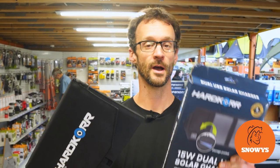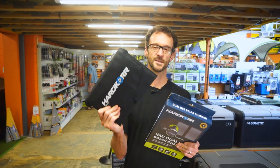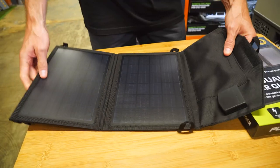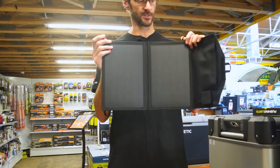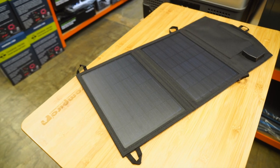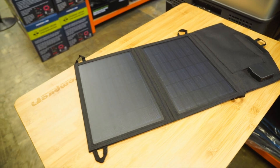Ben from Snowys here folks. I've got the Hardcore 15 watt dual USB solar charger here with me today. This is a nice lightweight and portable little unit, perfect for the campsite or hiking. It's got two USB outputs and it's made tough, so it's gonna put up with the rigors of being outdoors.